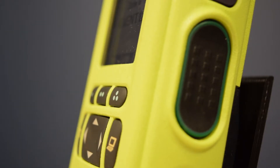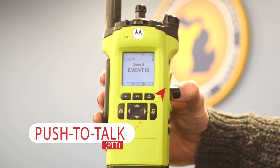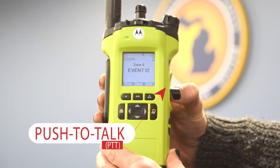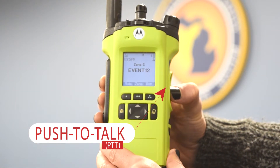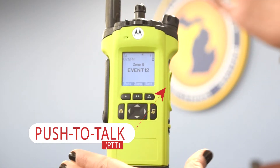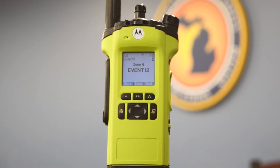The large button on the right side is the push to talk. To begin your transmission, hold the radio upright about three to six inches in front of your face, then press and hold the push to talk and wait for the chirp sound. Continue to hold the push to talk button and speak directly into the front of the radio. Release the push to talk button at the end of your transmission.